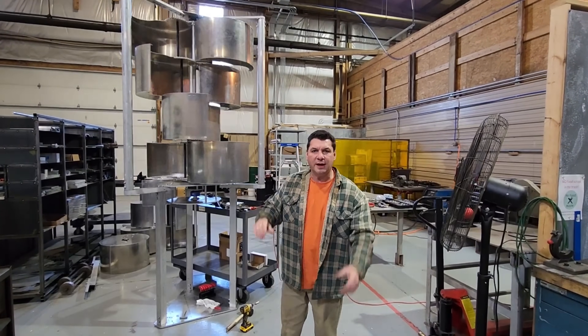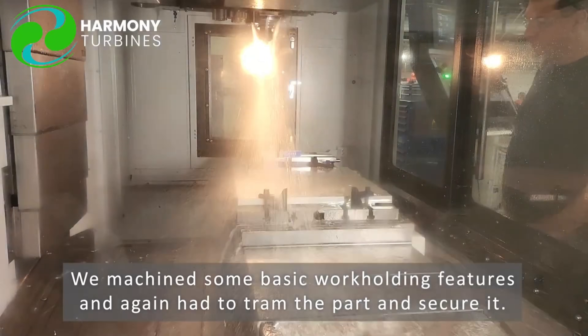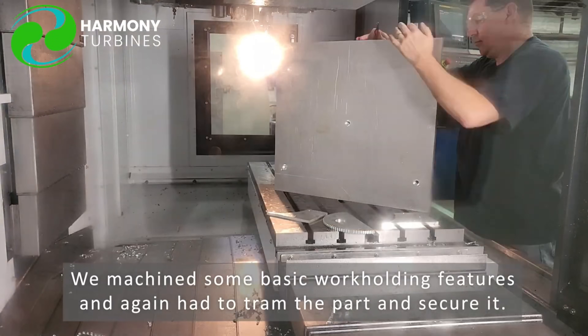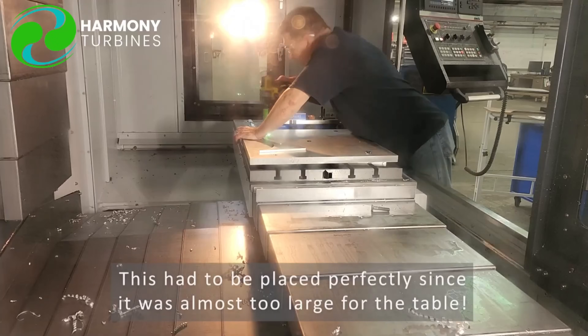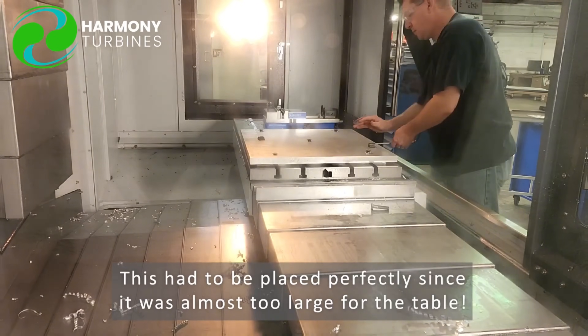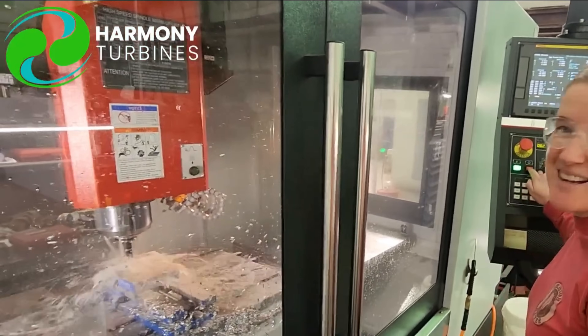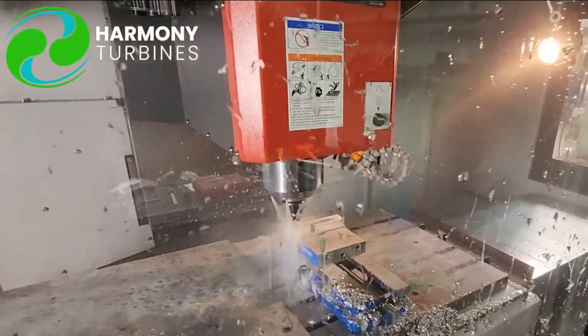Harmony is more durable than other types of wind turbines and solar panels. It is made of strong and resilient materials that can resist corrosion, erosion, and fatigue. Harmony can also cope with high wind loads and vibrations without breaking or bending. Harmony has a robust design, which means that it can survive extreme events such as storms, hurricanes, and earthquakes.